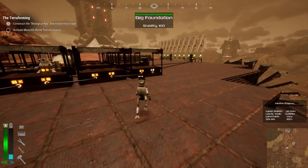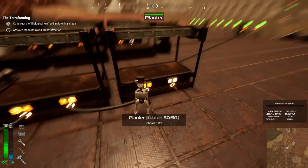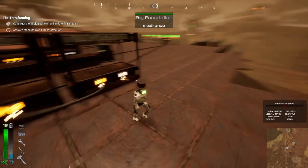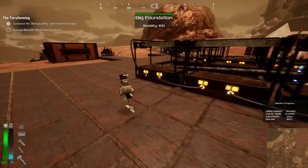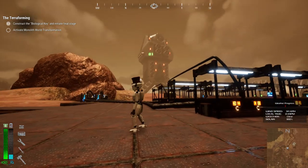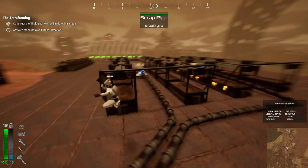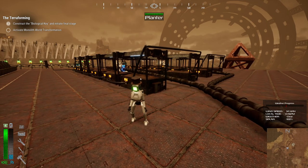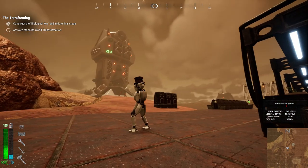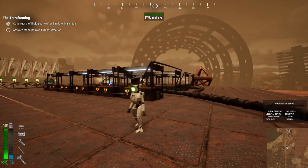Alright guys, I just finished planting one hundred and twenty crops. As you can see, the game is really lagging because the planting is not optimized. But we need to put the tech key in, so we're gonna continue in the next episode getting the biological key and activating the monolith. Thank you so much for watching, and I'll see you in the next one.